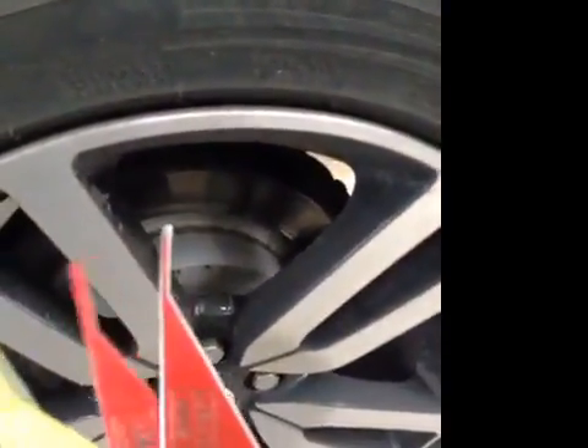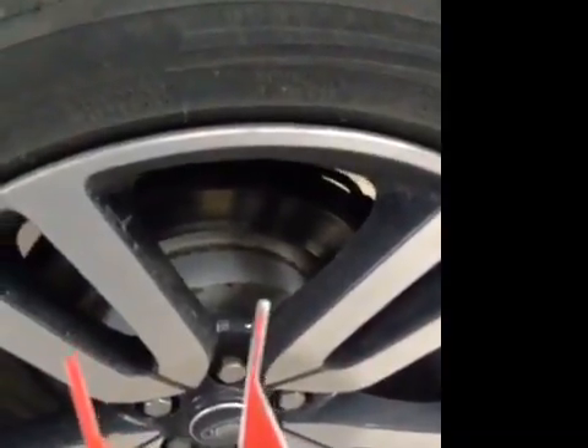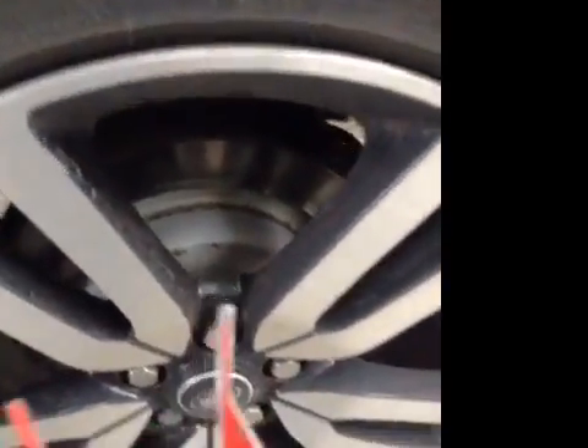Checking your rear pads. Your rear pads, they're on red. They're on 2mm. I would strongly advise you to replace the pads.